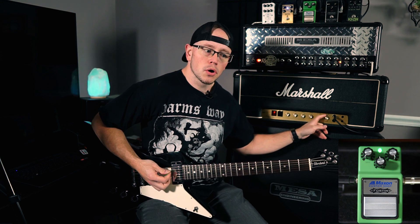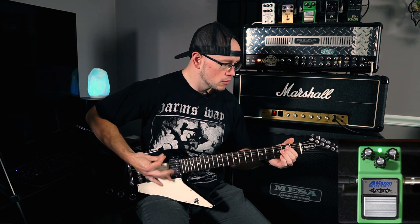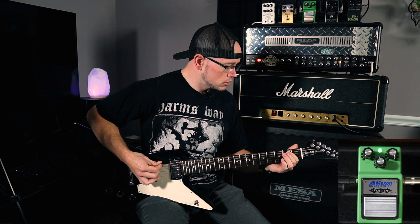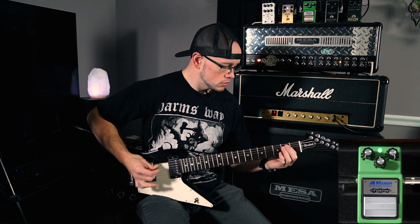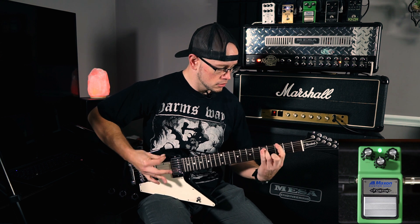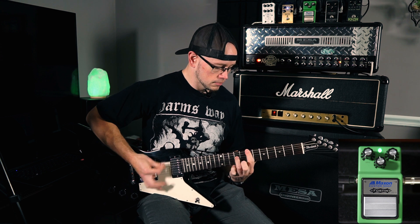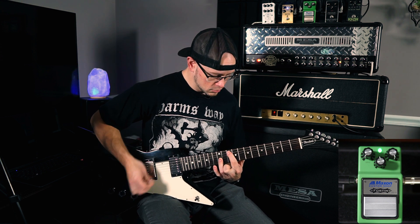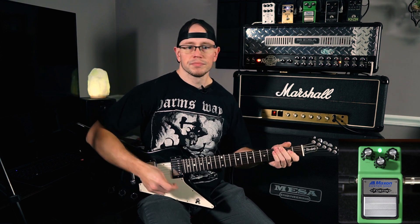Turn the preamp gain on the 2203 up — that typically tends to fatten and mud the amp up a little bit, so I try to keep it a little lower, but we'll turn it up and see how the pedal kind of tightens that up.